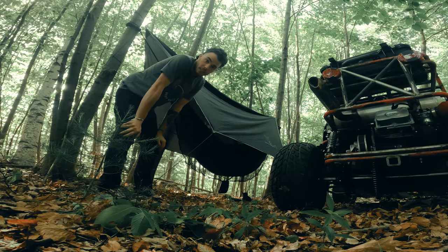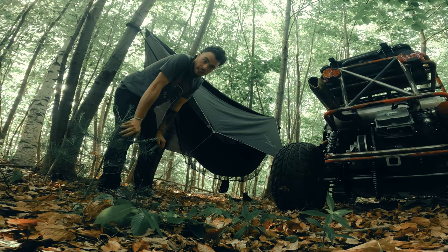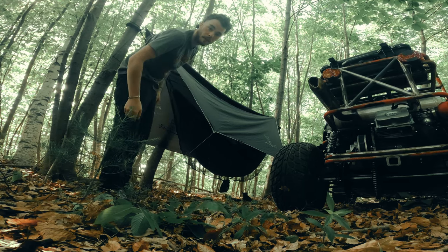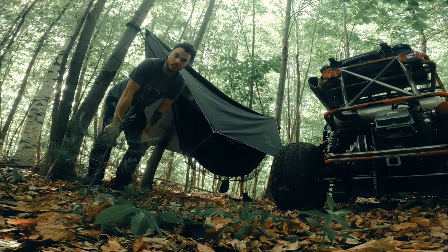It's not perfect, but that's just because these trees are a little bit too close together for our fly — the fly is actually a few feet longer than the hammock, so we're getting a little bit of sag. But it's not going to rain today and you get the idea.